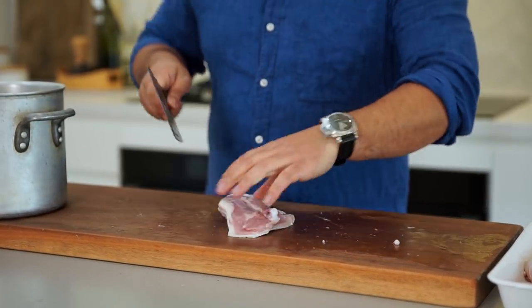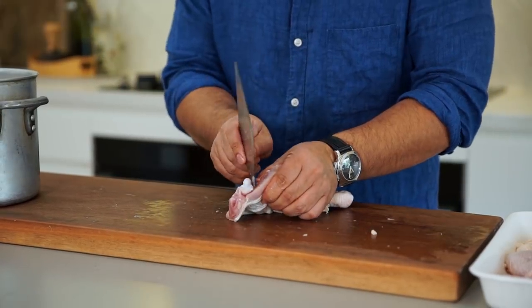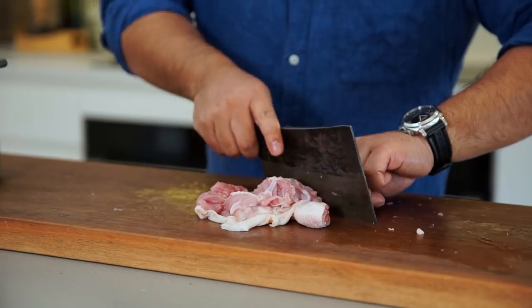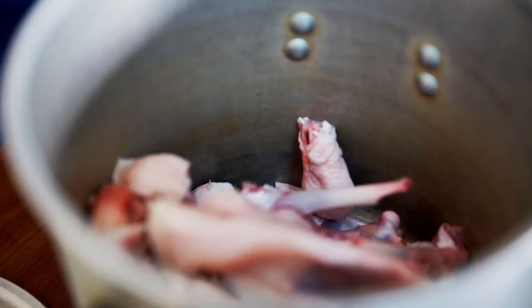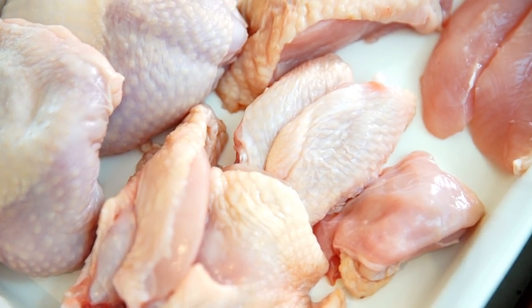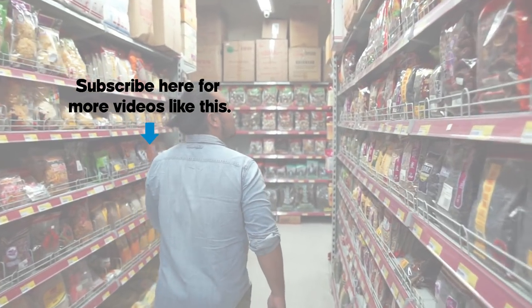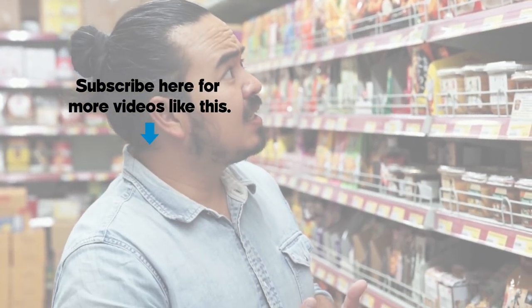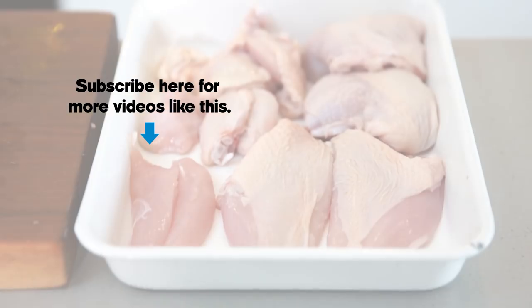Now do the same with the other one. L-shape, following the line of the bone, make sure the joint's free, pull the meat away from the joint, crack the ankle, same again with the drumstick, and then just a couple of little nicks to free up the joint. Cut the ankle off, and there we are. It may seem like it's hard to do when you see all these pieces laid out, but you've seen it's actually very easy. And once you've done it two or three times, you'll be an expert at it — and it'll save you lots and lots of money, and it'll make you a better cook too. And I'll see you next time. Bye.